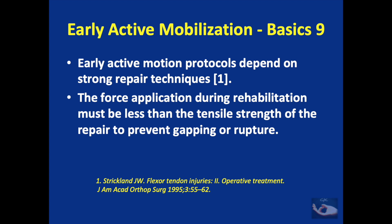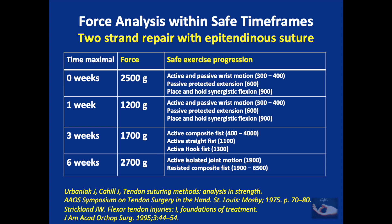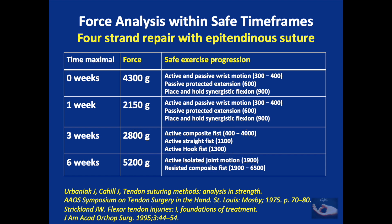The basis of early active motion protocols depends on a strong repair technique, and the force applied during rehabilitation must be less than the tensile strength of the repair to prevent gapping or rupture. Even passive digital flexion causes a load of two to four Newtons on the tendon, and strong composite grip causes a force of about 70 Newtons. In a two-strand repair with epitendinous suture, the original 2500 gram tensile strength progressively decreases, reaching around 1700 grams by three weeks. Starting active composite fist formation at this point can generate loads up to 4000 grams, which may be detrimental to the repair.